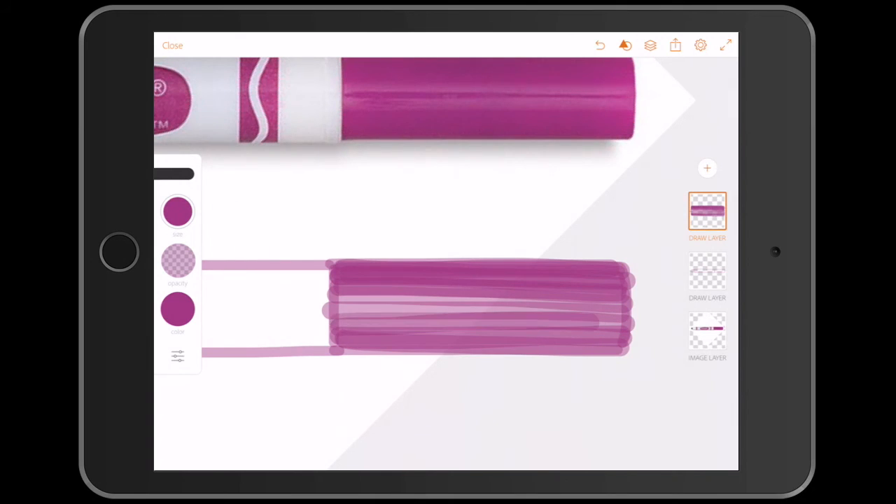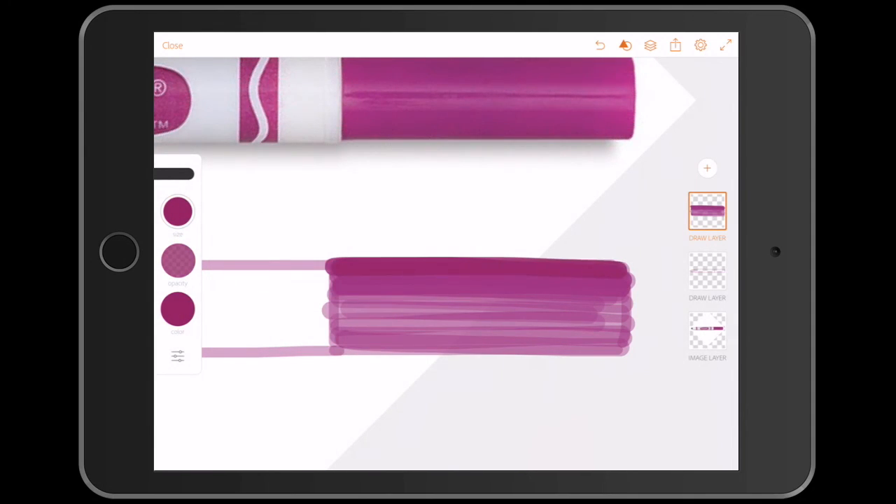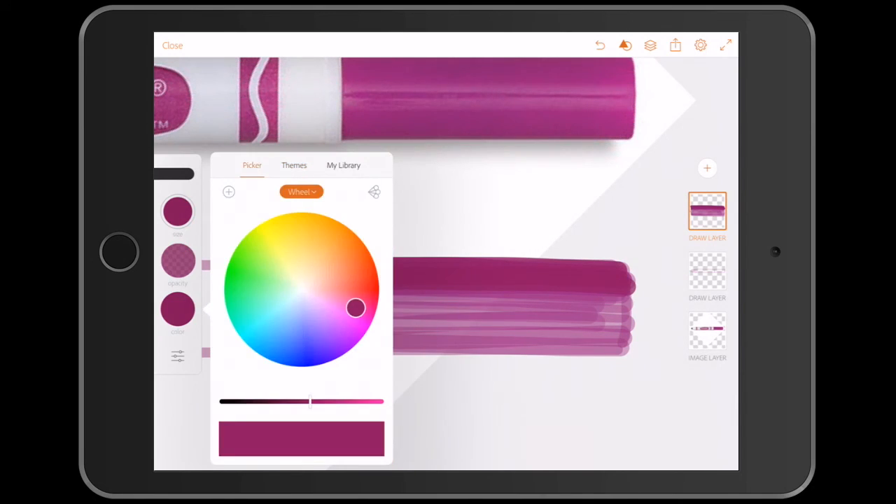I frequently change the opacity to soften the layers, or I change the colour to build it up, but it's always opaque so that they blend better. It's so easy to darken or lighten and even brighten up your drawing.